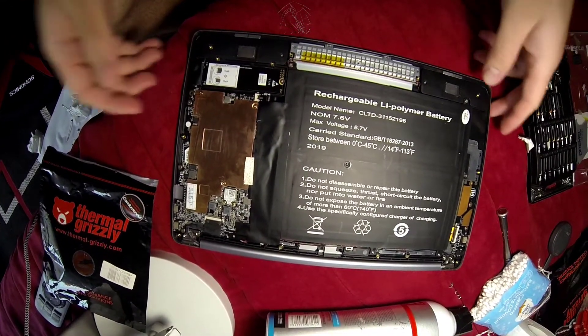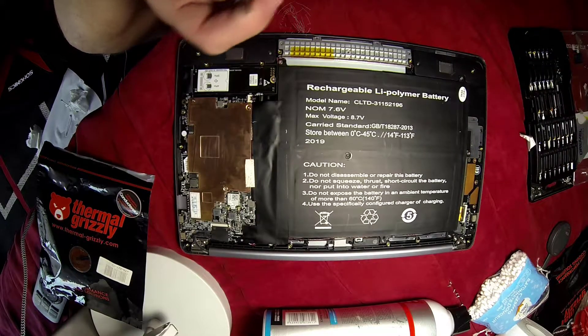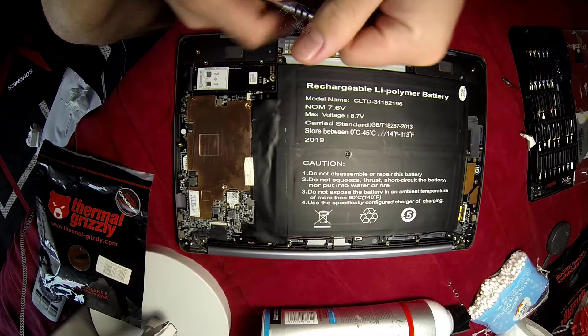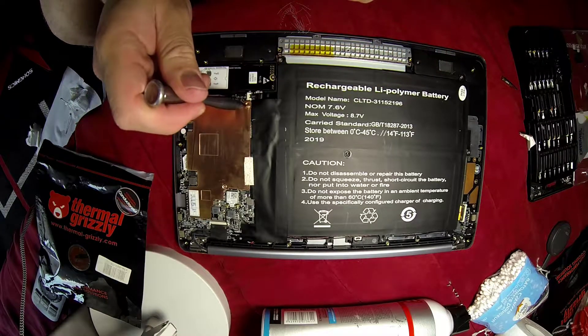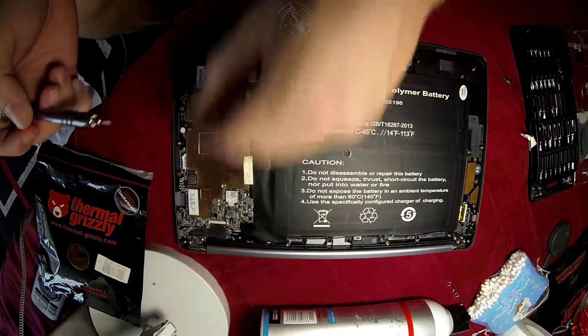Hey, what's up? Cycler here. Today I was not very motivated to study, so I decided to repaste my laptop with liquid metal. I didn't need to replace it, but I just wanted to see what a passively cool laptop with liquid metal would be like.